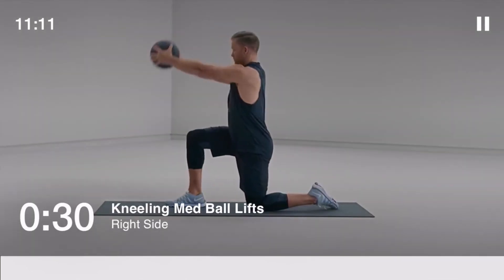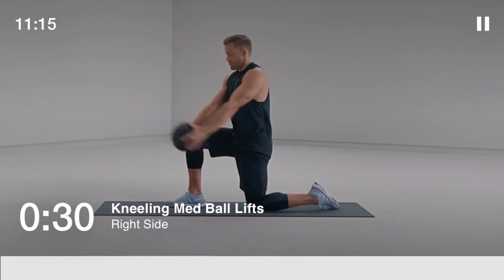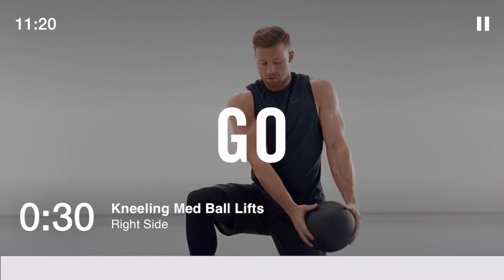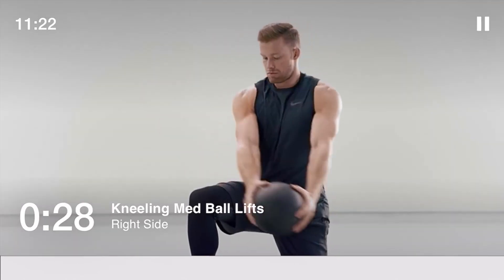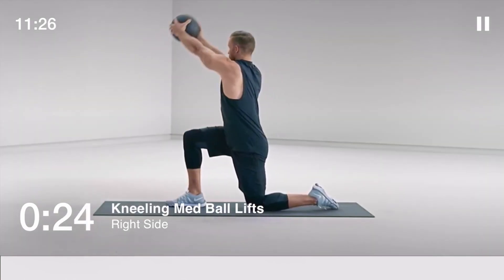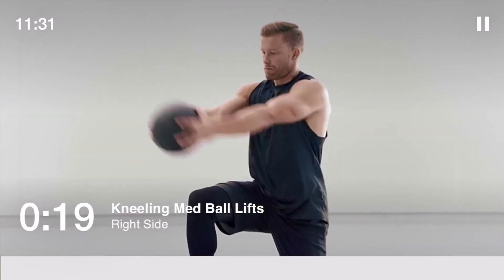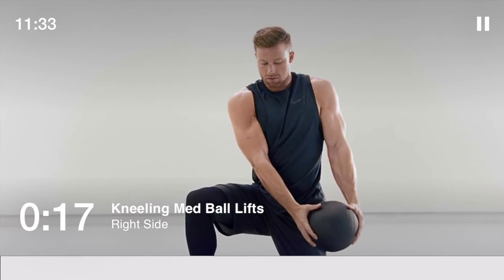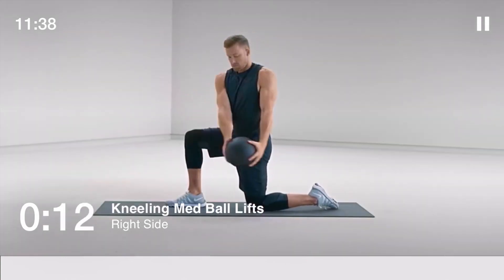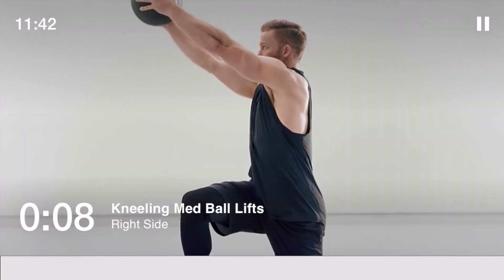Coming up: kneeling med ball lifts to your right side, 30 seconds. Think of reaching the top of your head up to the ceiling to keep your core active. Halfway. Stay in control.